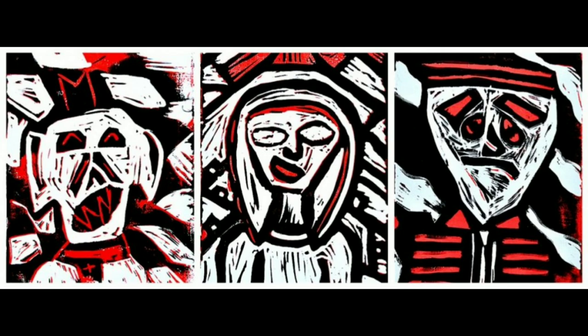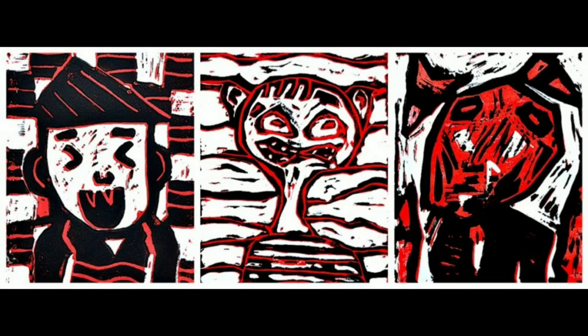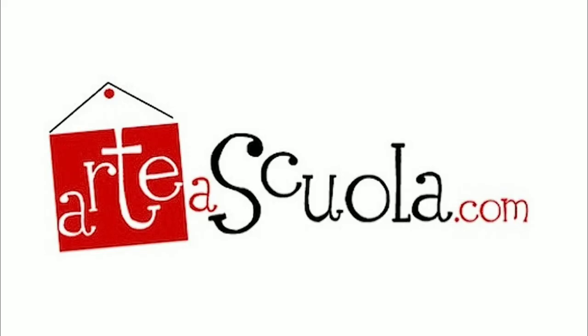These amazing prints are examples of German Expressionism as done by students of Mariam Paternoster in Mezzolombardo, Italy. If you haven't seen her website, it's www.artofschola.com — you should check it out.